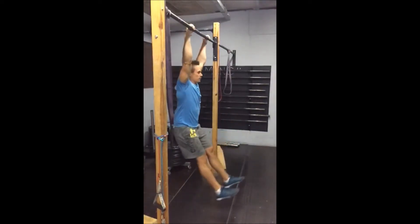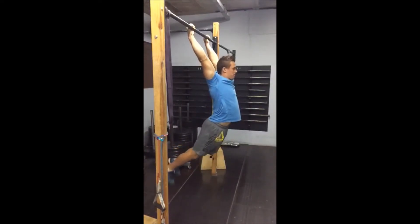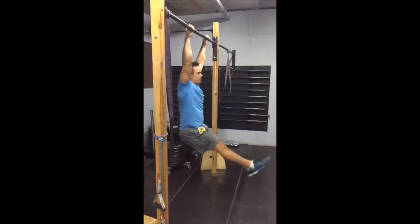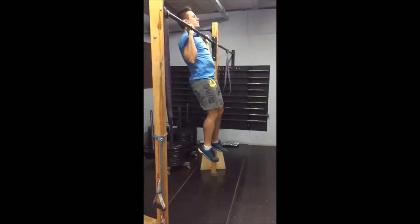As he comes forward, he's gonna relax in the shoulders, kick his feet back, and start the kipping movement again by scooping with his feet, extending the hips, and pulling harder with the lats to get his chin over the bar.